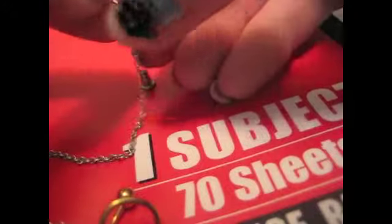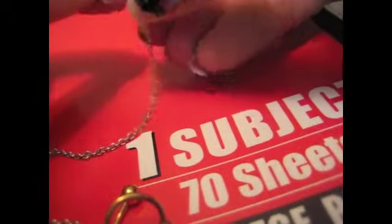So then you're just going to put the earring in through the hoop of the one that you just put on, and put it in your ear.